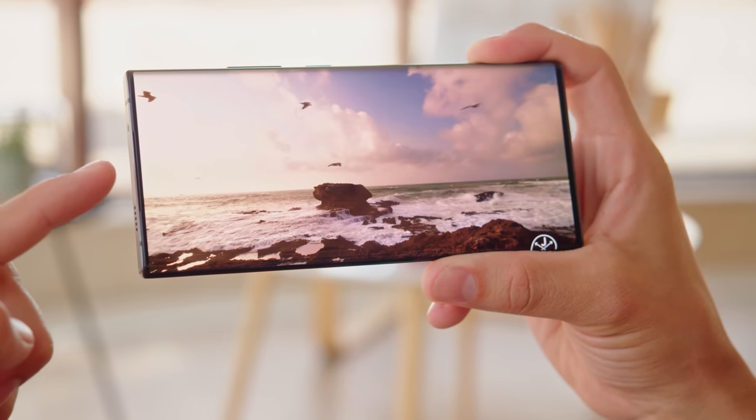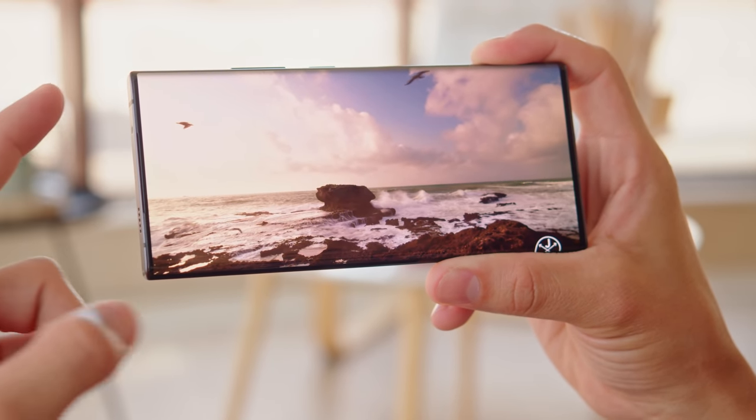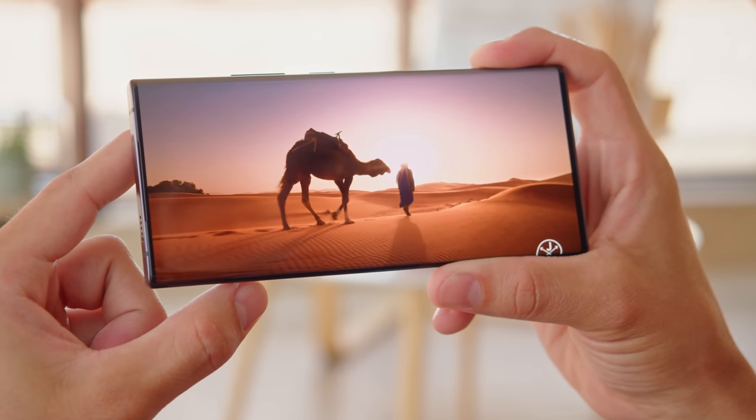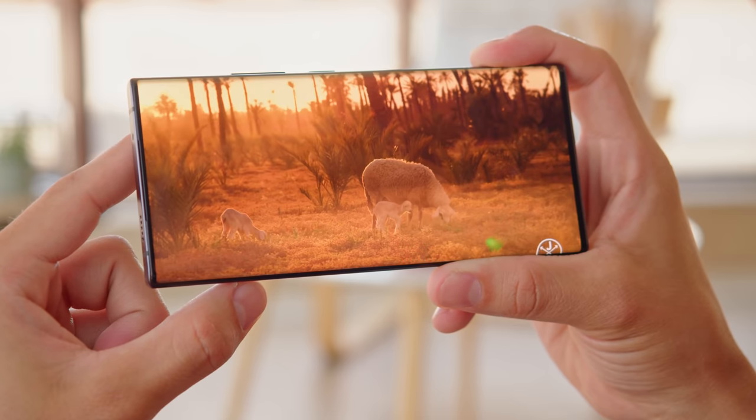It's not the first time we've seen this tech — this is the third generation — but it is the first time that ZTE has been confident enough to include it on the Ultra flagship model. It brings improvements like a higher pixel density of the screen above it, and a new sub-pixel arrangement of the camera sensor to make it even more seamless and less visible than before.